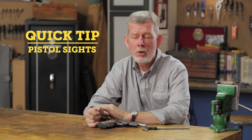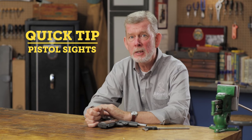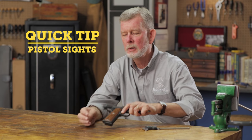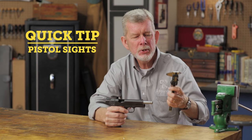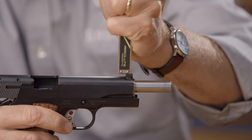Measuring the front sight height on an automatic pistol is easy, and it's something you need to do if you want to replace that sight and get the correct height. What you do is measure from the top of the sight to the top of the slide. It's that simple.